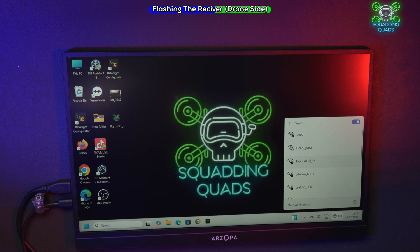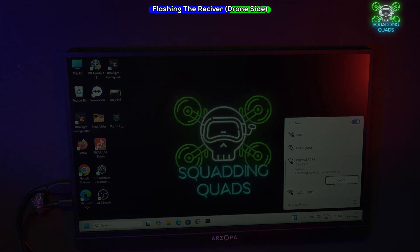Check your WiFi settings and you'll see you've got a new network available called 'elrs'. Press connect and connect automatically. The password is all in lowercase: 'expresslrs'. Then hit enter — that will connect you to the receiver.